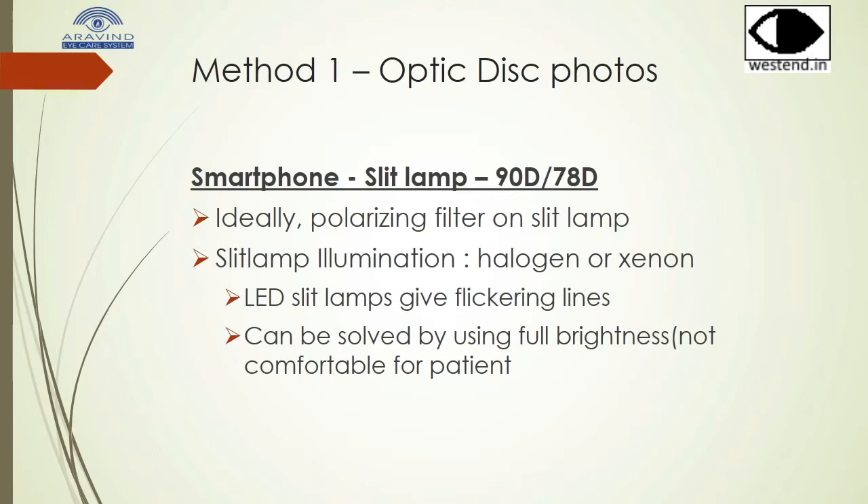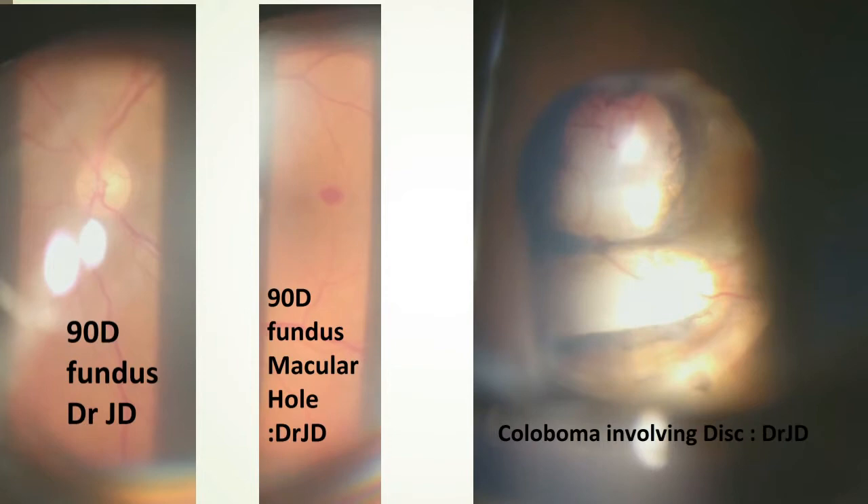LED slit lamps give a flickering light unless they are at maximum brightness. This image shows a fundus which is essentially normal. This shows a macular hole, and this shows a coloboma involving the disc. All were taken with the same method: a 90 diopter lens on a slit lamp.